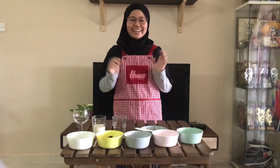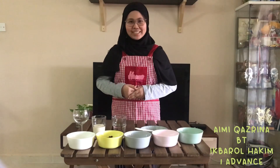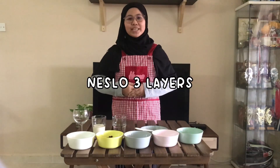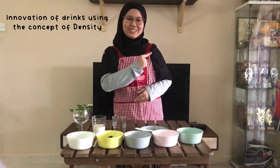Assalamualaikum and hello everyone! I'm Nika Srina Binti Iqabarul Hakim from Mind Advance. Today, I would like to teach all of you how to make Nesto 3 layers using the concept of density. Without wasting time, let's get into it.